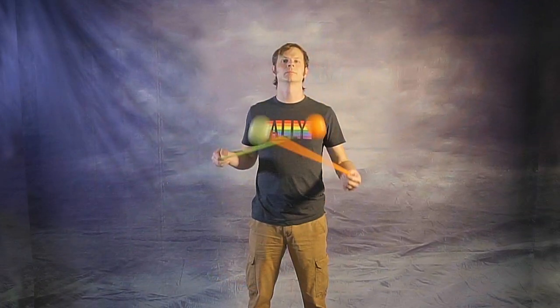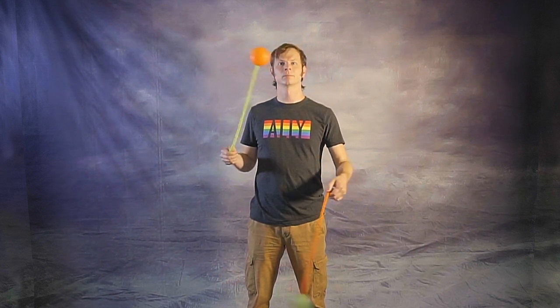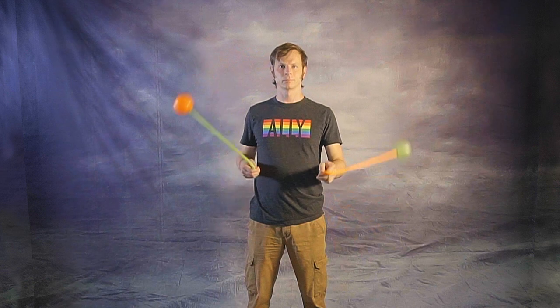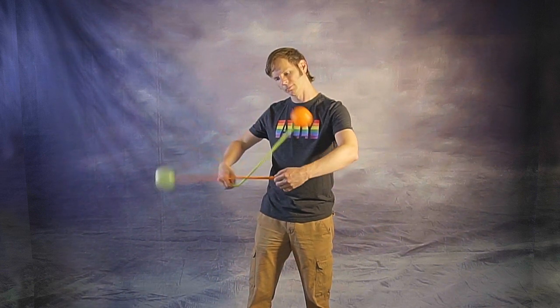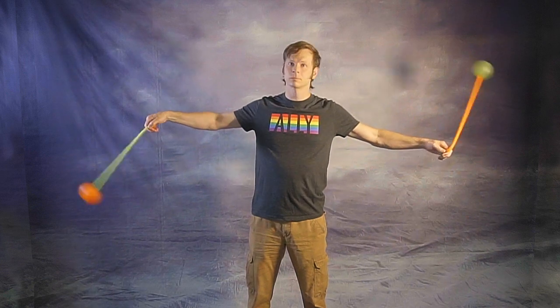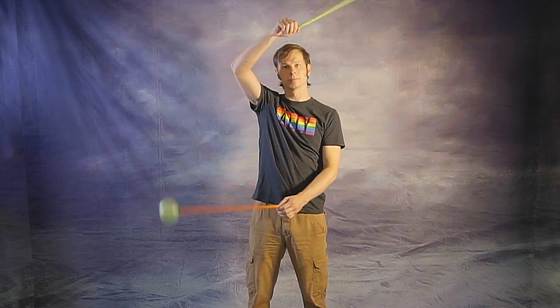But if I switch over to split time same direction, now my hands are always performing opposite actions at the same time — one goes up while the other goes down. Again, this is true whether my hands are nearby, far apart, or stacked on top of each other. So what we have to achieve is conscious control over our hands performing an action in unison or in opposition to each other.